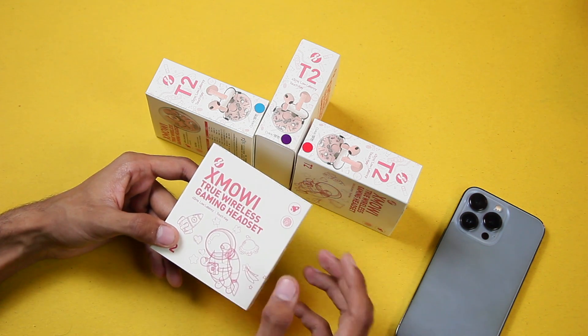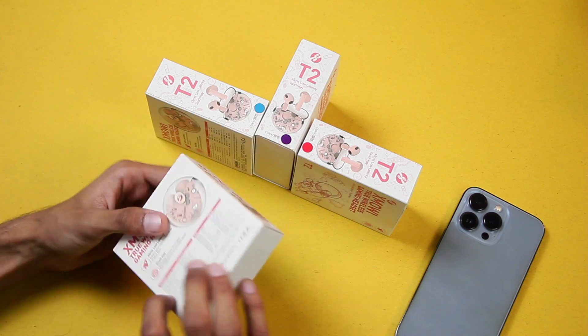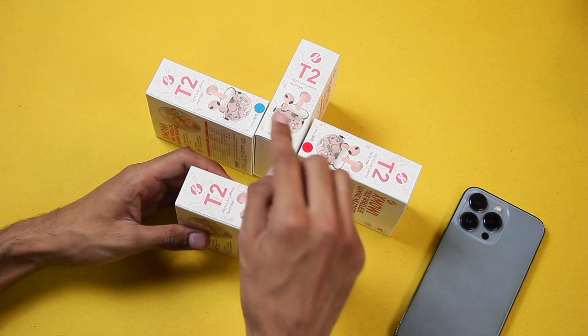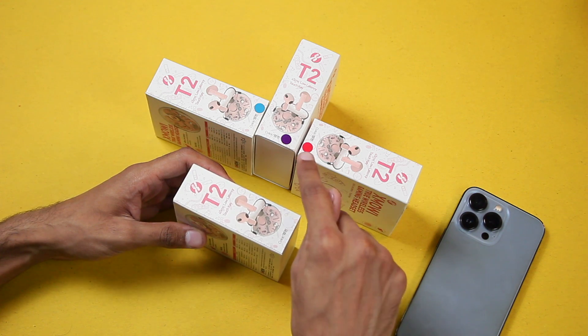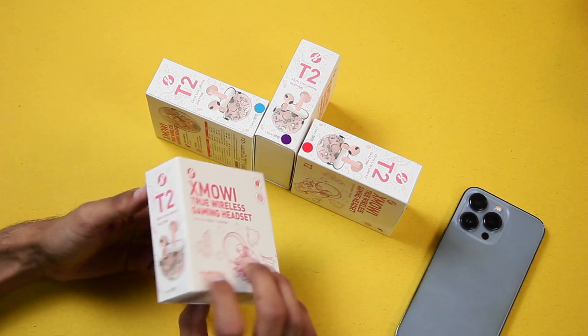Thanks to Plaxton for sending them out. I have it in white, blue — which is actually cyan — violet, and red color.